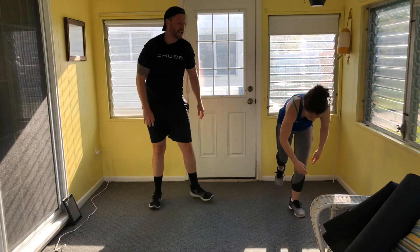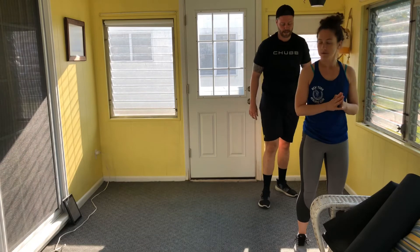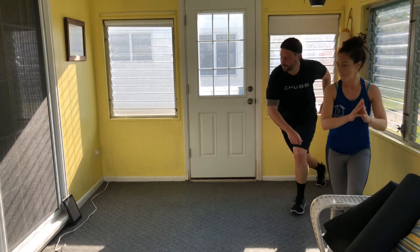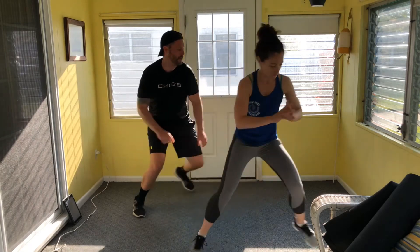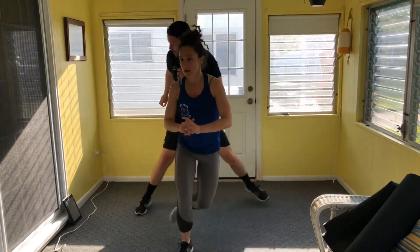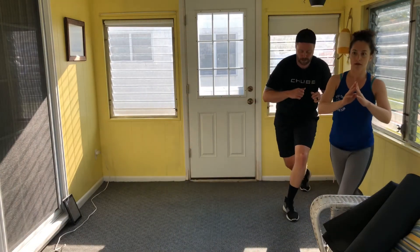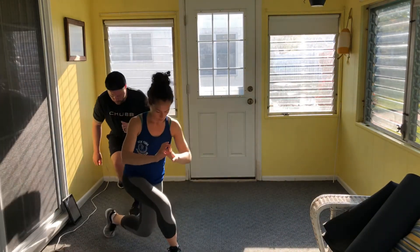Curtsy lunges round three — twelve reps this round. Three, two, let's go. Try to drop that back knee straight toward the floor; don't let that front knee come forward. Jump at the top of every second lunge. Count through to twelve.